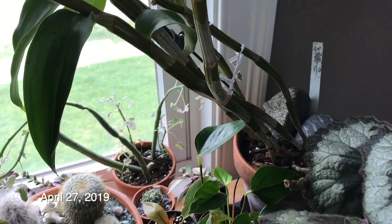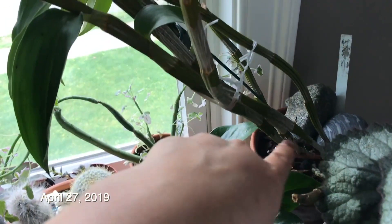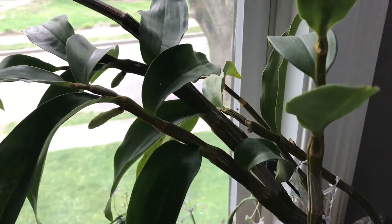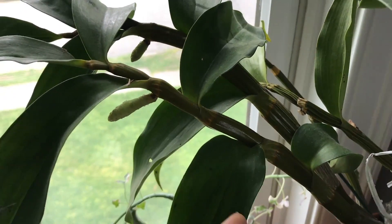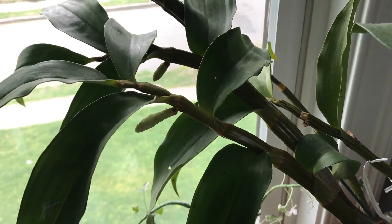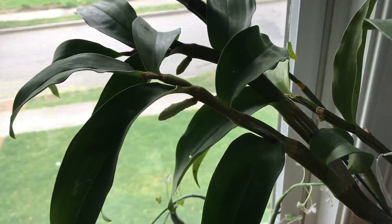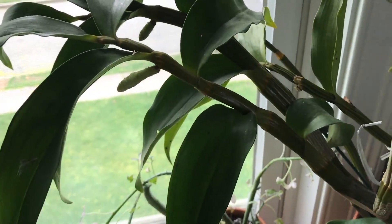Hey everyone, it's Erica and it's April 27th and I have this right here. It's my Dendrobium scciflorum — I'm not sure that's the right way to pronounce it, but it's a species Dendrobium orchid and look what we have here: two little inflorescences forming. I purchased this as a bud, got a nice set of flowers, and this is several months later and it's starting to form new ones.